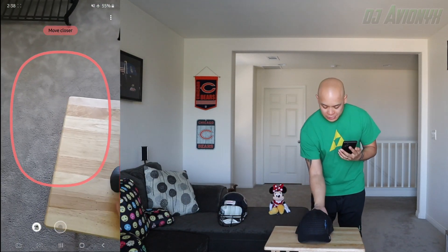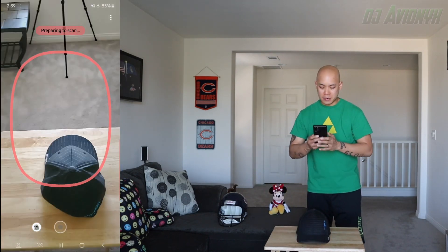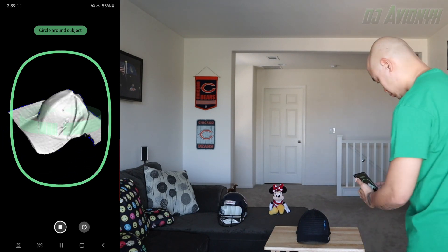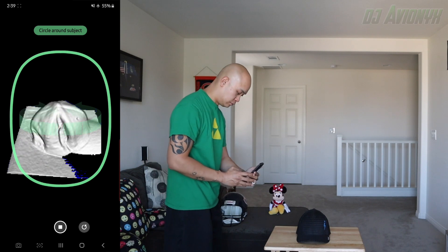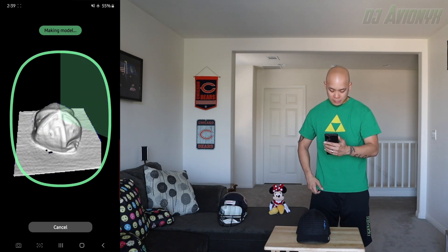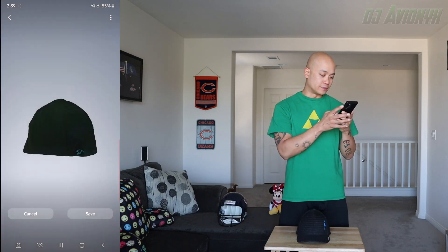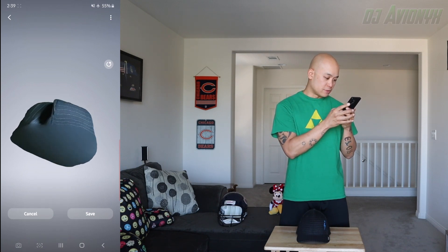We're gonna use a baseball cap next. The baseball cap is a little bit dark — let's try to get the round shape here. The shadows are probably better. All right, ready. That should just about do it. Will this baseball cap scan? All done. Let's zoom in just a little bit.